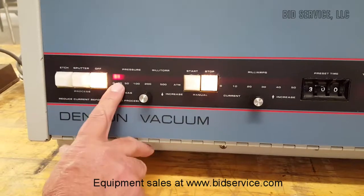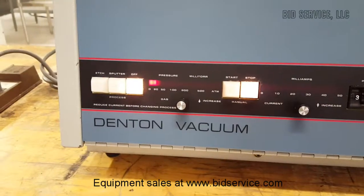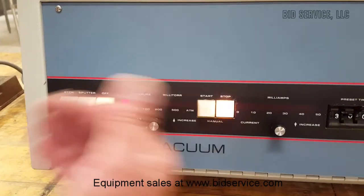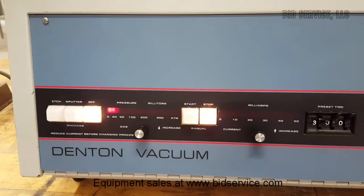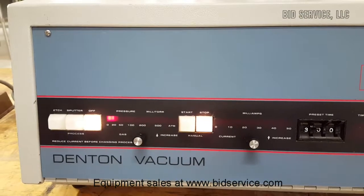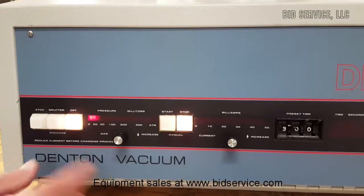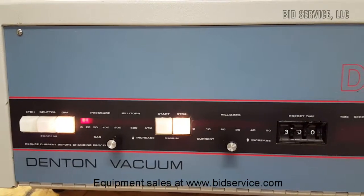We're going to let it pump all the way down to about 20 millitorr. You can see we're at about 20 millitorr now, so I'm going to push the etch button. I've got argon hooked up to the back, so argon will enter the chamber and the bar graph will go way up, and most likely kick back out so that the etch button will no longer be lit.